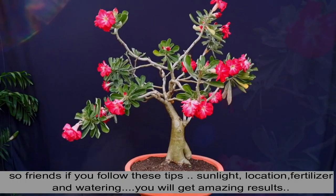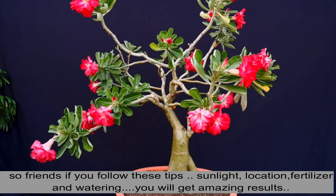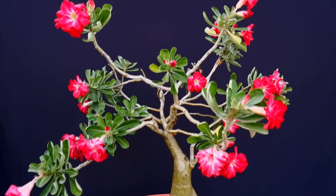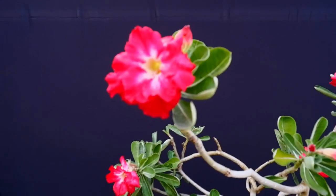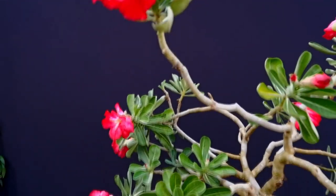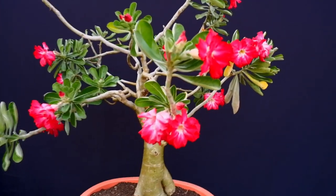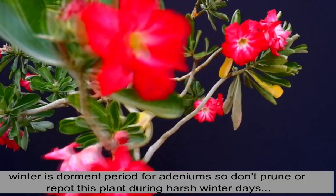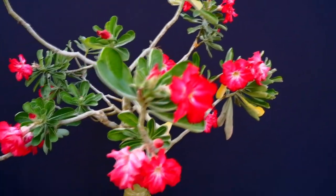So friends, there are 4 things: sunlight, water, location, and fertilizer. If you follow them properly, you will have several flowers on your adeniums — in the winter you will also get flowering. After that, the plant will go dormant. In the last few months, new activities will not be done.